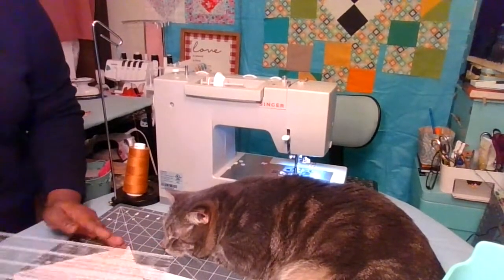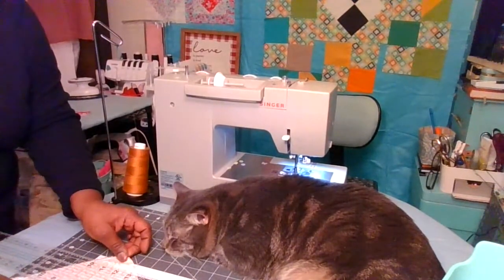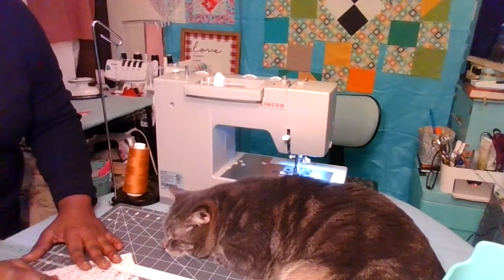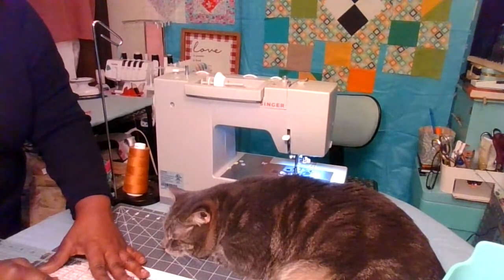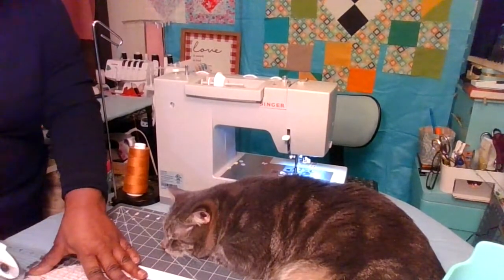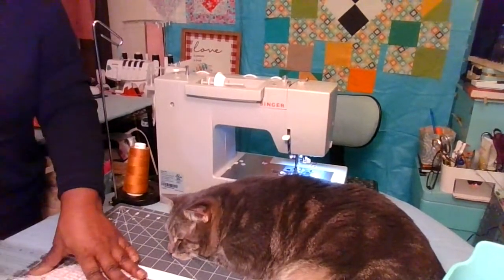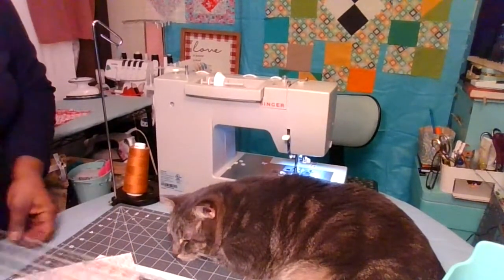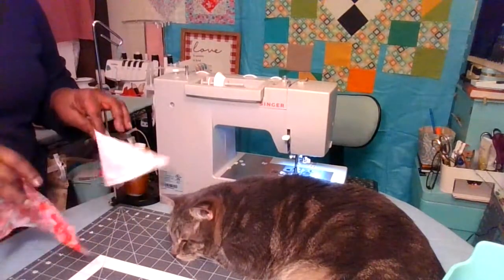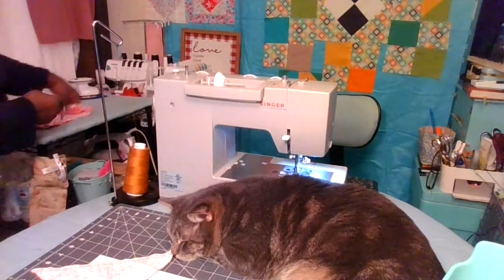There are many ways to do this particular block but I figured this was maybe the easiest way. Now you take your ruler and line it up on the line and you're going to cut directly on the line, not cutting through your stitches. If you recall, this is how we made the half square triangle block, and so now we do have two halves that are sewn together. We'll give them a quick press.